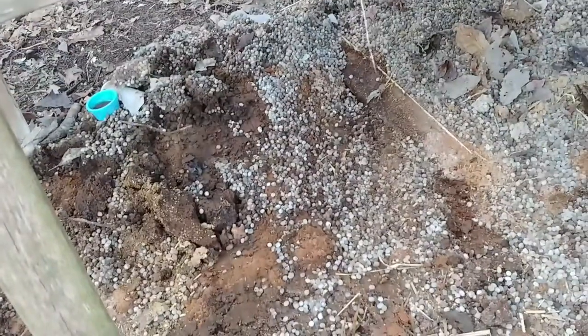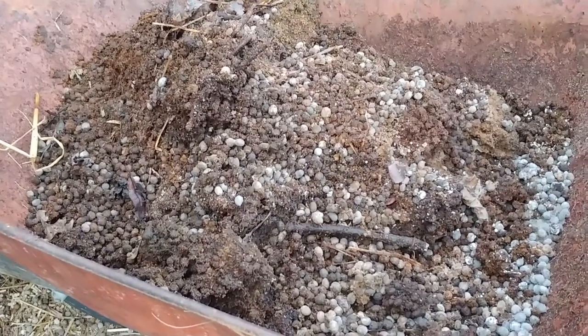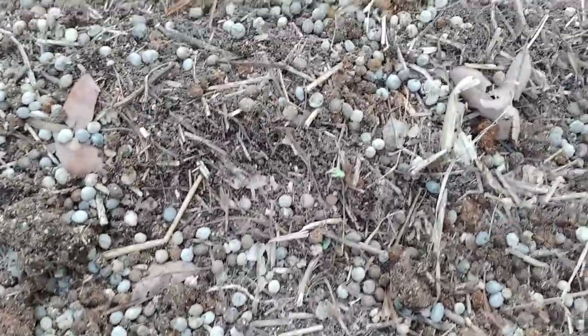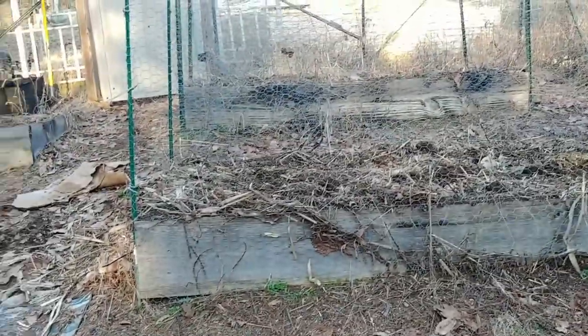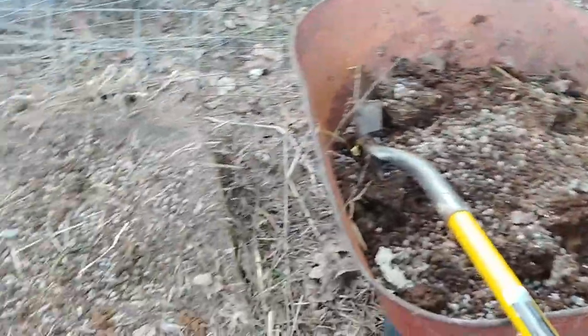Rabbit poop — some of the best fertilizer you can get that costs nothing. Not sure if you can see it, but I've already done these beds. Still working on getting them cleaned up; all of them are done except for this one, the last one.